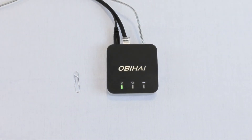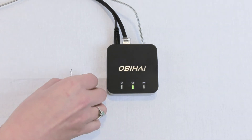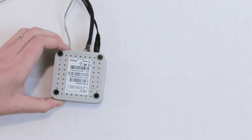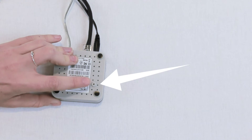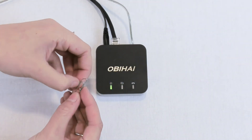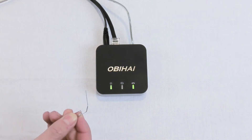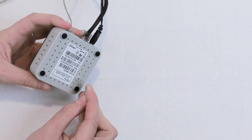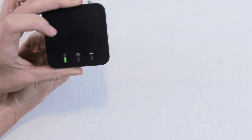If you've been instructed to factory reset your Obahai ATA, you're going to need a paper clip. The factory reset button is located on the back of the ATA. Take that paper clip and unfold it so you have something to press the button with. Press and hold the factory reset button until the power light starts to blink green.